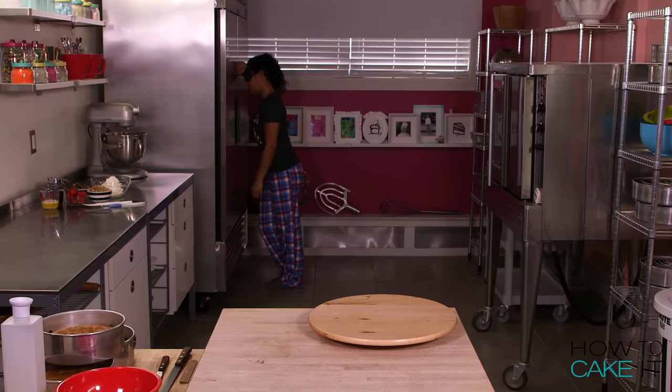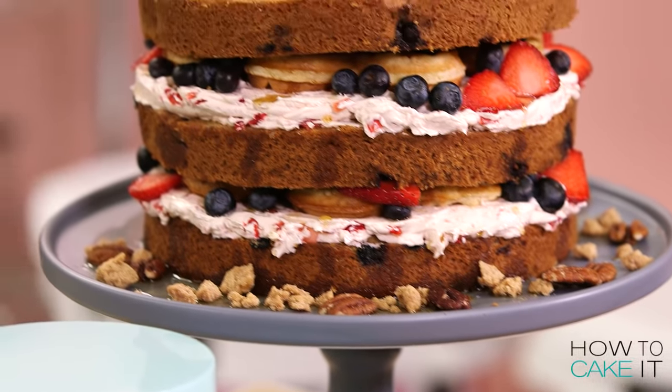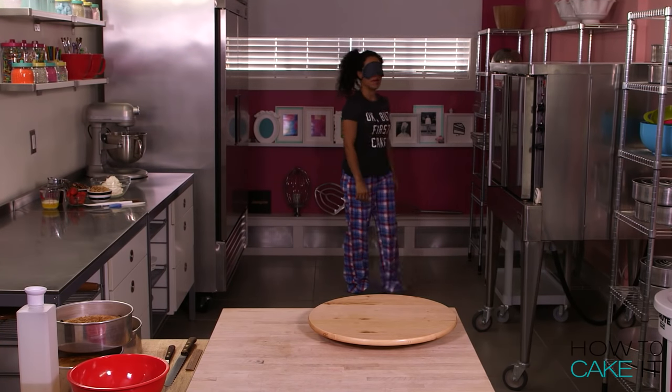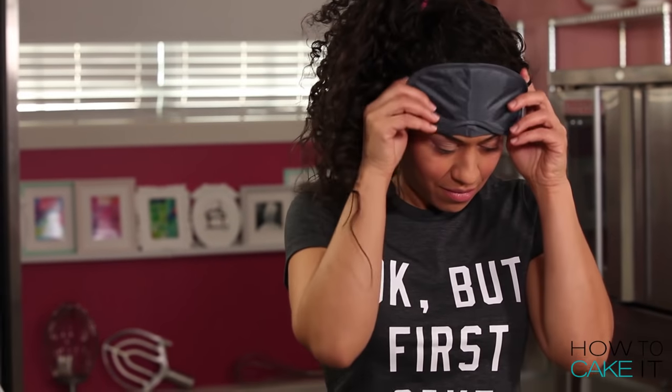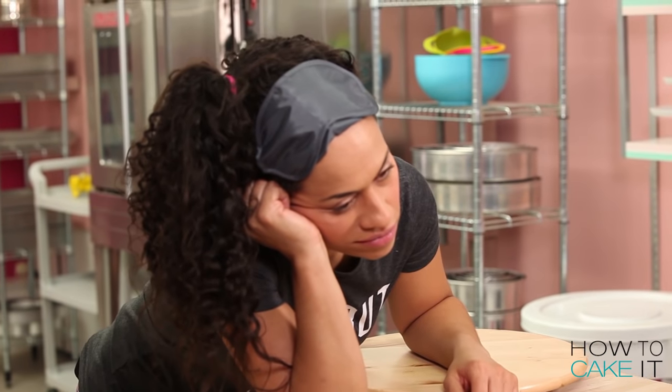Yolanda? Good morning! Yolanda, turn on the lights! We have to get started! Why is your sleeping mask still on? Yo, do you need coffee? We gotta get going.